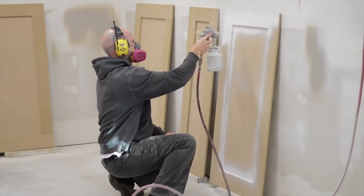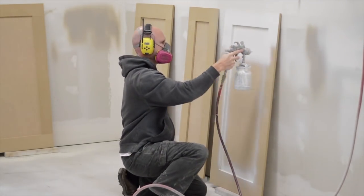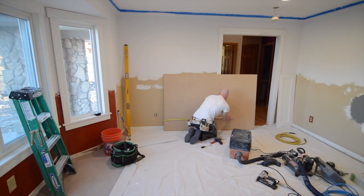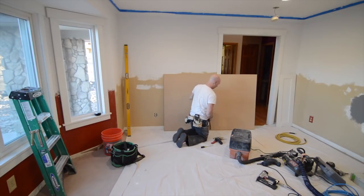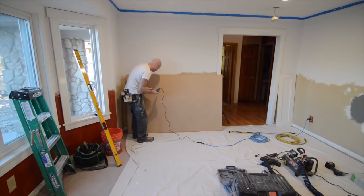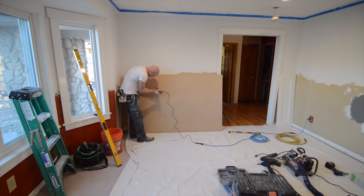Once the panels were all put together, routed, and sanded, it was time for some primer. The panels have all been assembled and primed and given a quick sanding, and the next step is to start hanging them on the walls. To get started with that process, I make all of the cutouts for the light switches and outlets — this is a point in the project where you can really cost yourself if you cut these wrong. Measure four times and cut once.